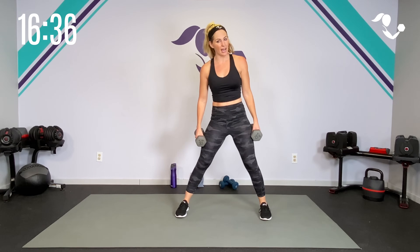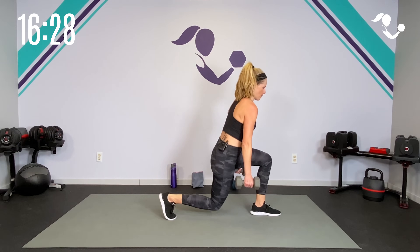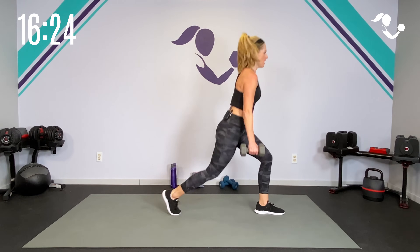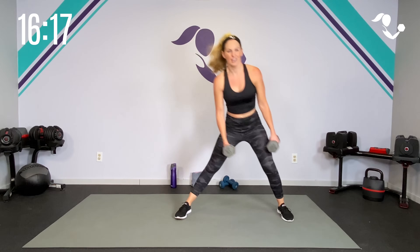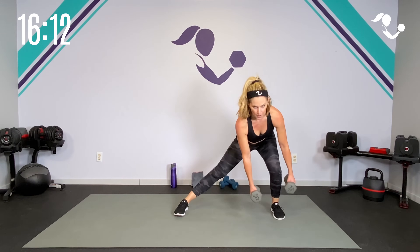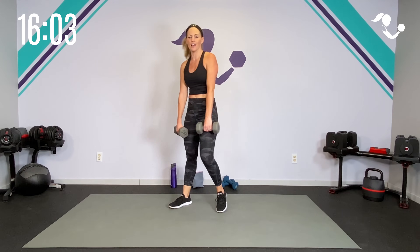Side lunge this way. Pick up your feet, turn into it, regular lunge. Here we go — side lunge, pick them up, drop it low, pick them up. Dumbbells can stay right by your side. Try to keep good posture — we're not letting it pull us forward. Can you get one more? Low, high. Two minutes down, two to go. How's that heart rate? Hopefully it's pumping. You're feeling that cardio too.